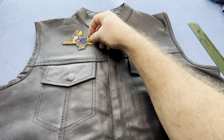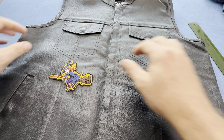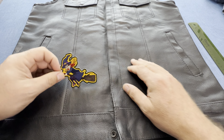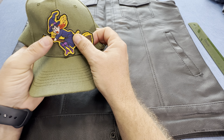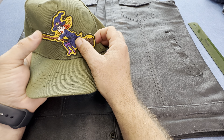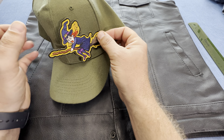On the front of a vest it'll fit nicely, and anywhere on a hat it'll also fit pretty nicely. If you have a heat press that presses on hats, it will really do a good job.